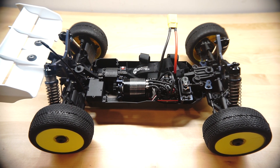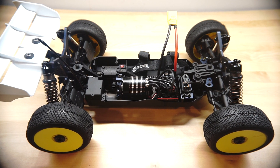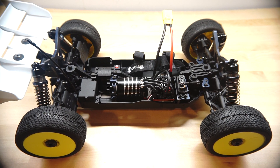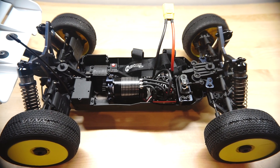I finished building my Tecno EB48.4 buggy and I thought you might be interested in seeing what I did with the electronics and the wires, because I know it could be a bit of a challenge fitting everything into the small chassis. So let's take a closer look.